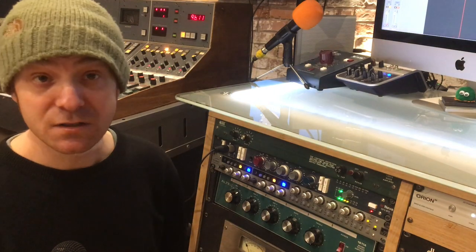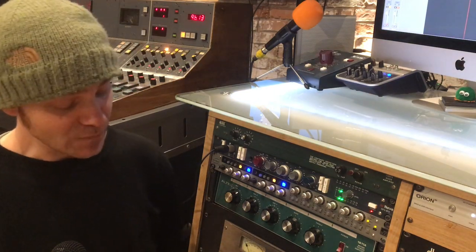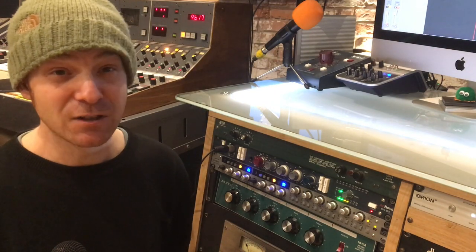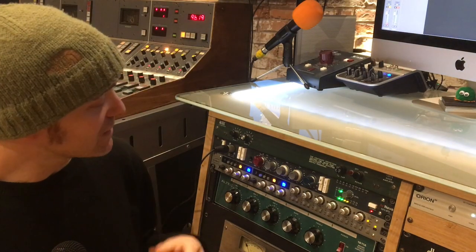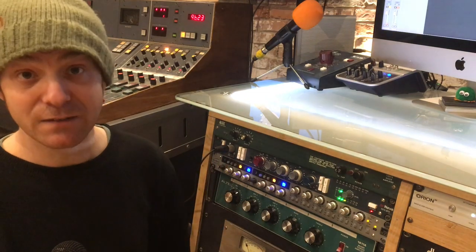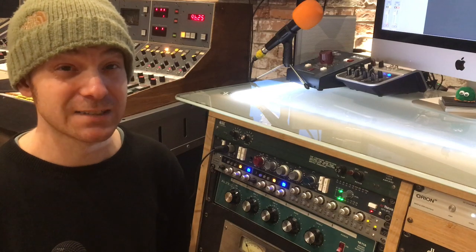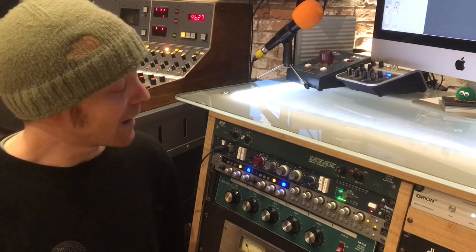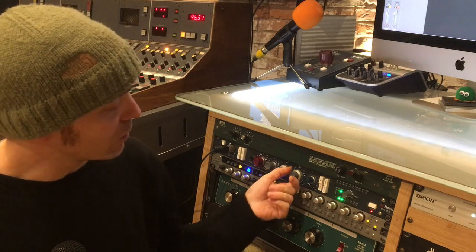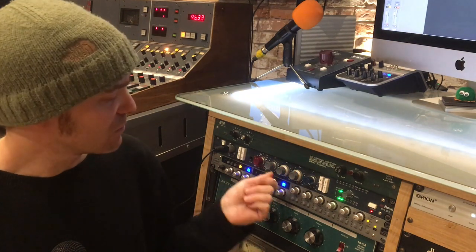I use this preamp a lot for acoustic guitars, for drums — I use it on the bass drum — and I also use it for vocals, amongst other things as well. The reason I use it is I really like the sonic character that the preamp gives to the sound source. It makes guitars sound really lush and full, and I use it on the bass drum in conjunction with the EQ, where I can get a lot of low-end punch through this.